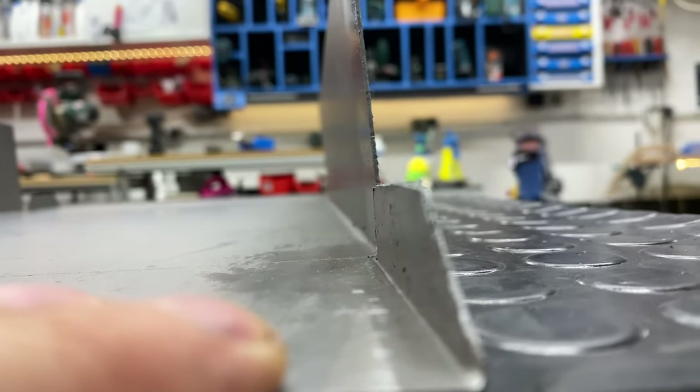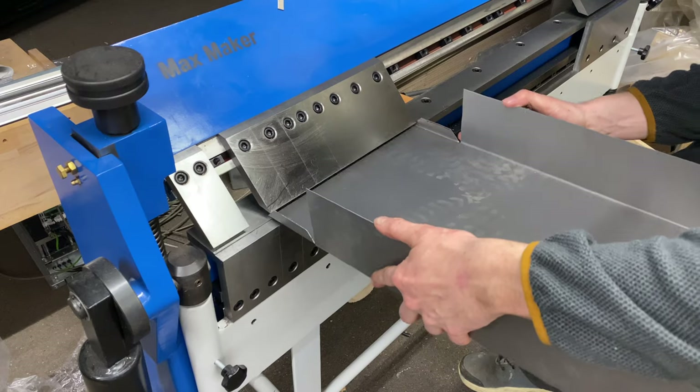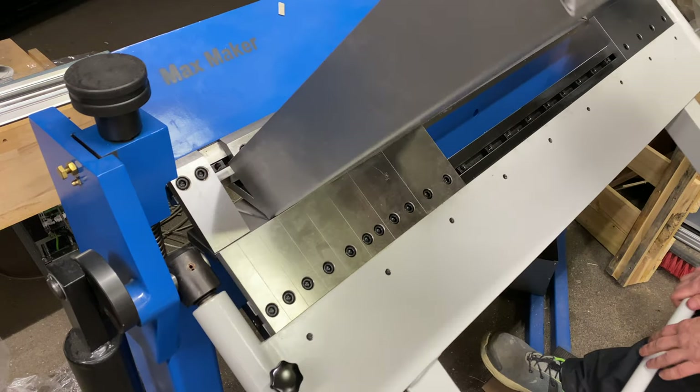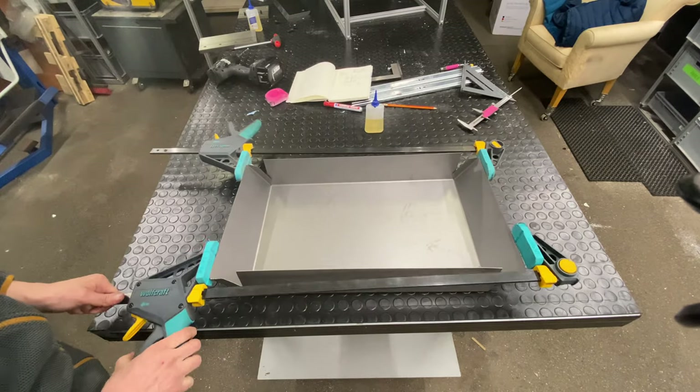There's one more limitation with the sheet metal press: the height. I can only bend up to about 60 millimeters, so I can't bend this all the way. But it established the bend already, so the rest I can just push together with clamps.